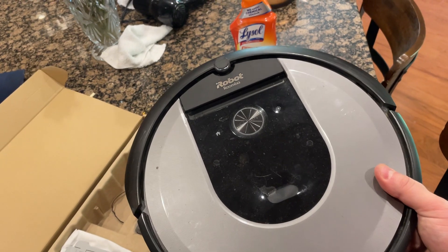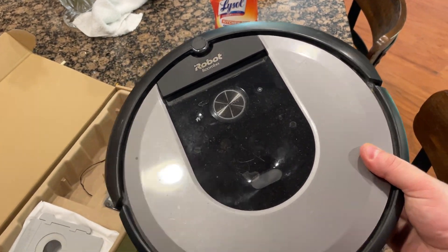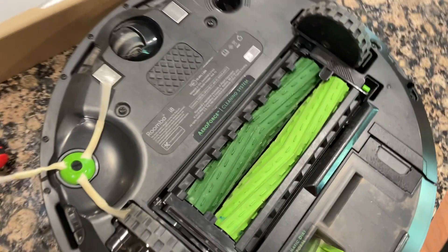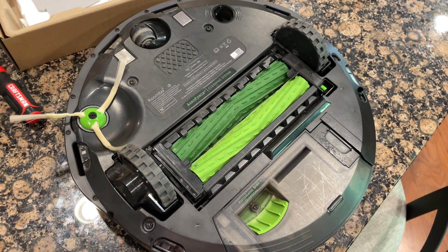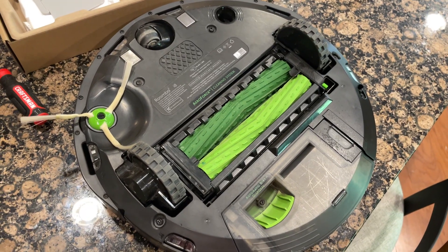Next, we're going to turn the Roomba upside down. This is where we get to all the different parts — the different chambers and things to fix. I'm going to show you each one individually as I clean it out.